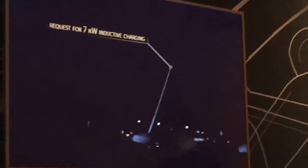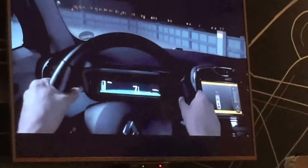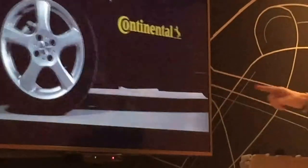So what we're presenting here is actually inductive charging. With this device here, it's mounted to the vehicle — and you can see it also in the video — we have a counter plate on the tarmac, which is this one here.